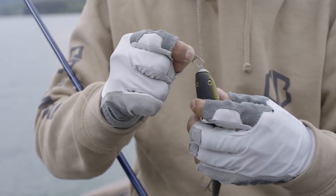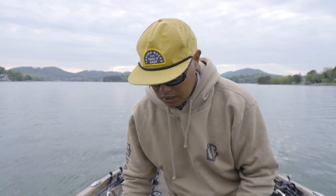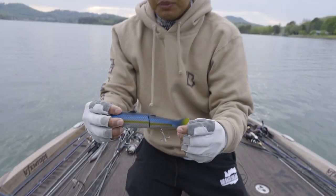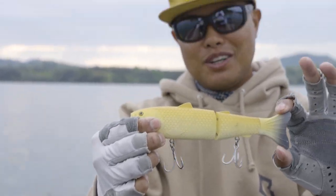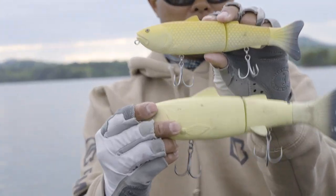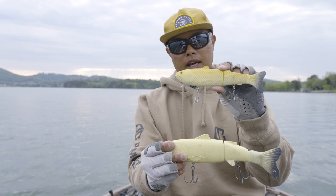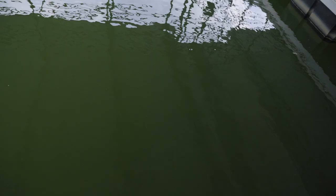This bait comes in a plethora of fantastic colors, so no matter what your forage base is — whether it's threadfin shad, sunfish, blueback herring, or even this awesome bread color — anything bone or white tends to work really well. Here's the full-size Explorer Gen 2 glide bait for size reference. That's a great bait to tie on if you want to gain confidence in glide baits overall, get a lot of good bites, and then step up and go trophy hunting with that next class of bait.